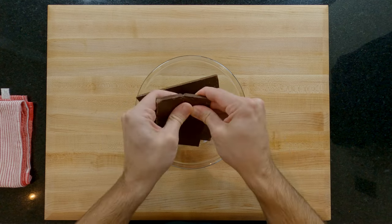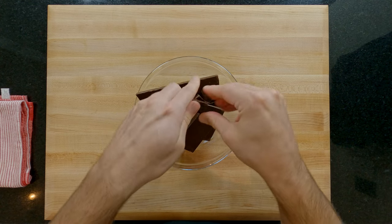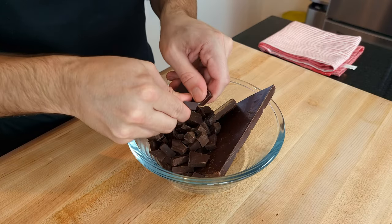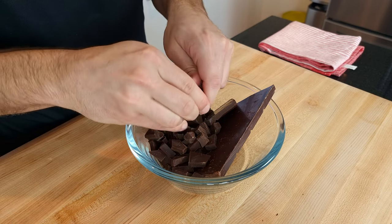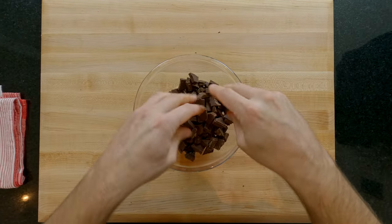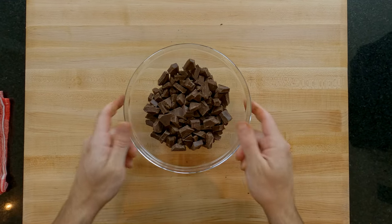Whilst that is heating up we are going to prepare the 370 grams of dark chocolate. I'm using a 48% chocolate. This could also be anywhere up to a 70% with these measurements in this recipe. Don't use milk or white chocolate as a substitute — the tart will be too sweet and it won't set properly. I'm breaking it into smaller pieces so that it melts easier. You could also pulse this in a food processor or use chocolate pistols and skip this step completely.